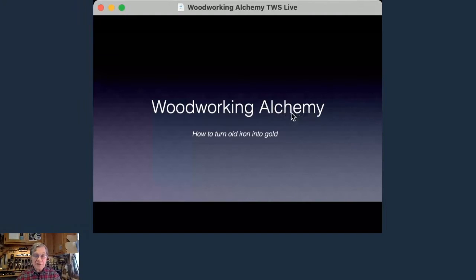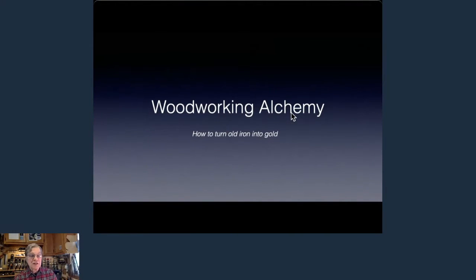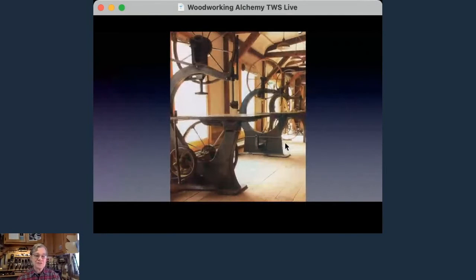Well, hello everyone. Today we're going to talk about something that I refer to as woodworking alchemy — how to turn old iron into gold. There are lots of different reasons for buying and rebuilding old woodworking machinery. Some people just love the old stuff because of the aesthetic of it. Some of those old tools are really beautiful, and here's a good example.